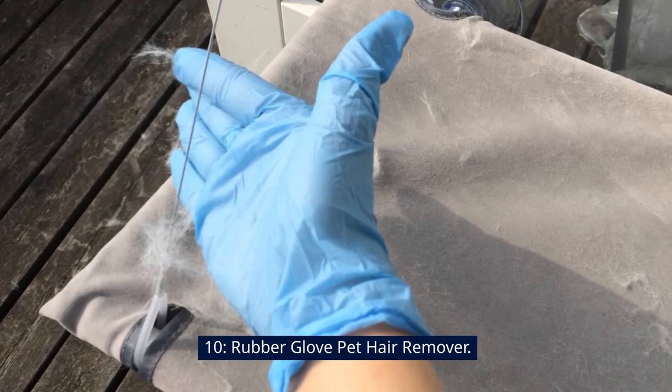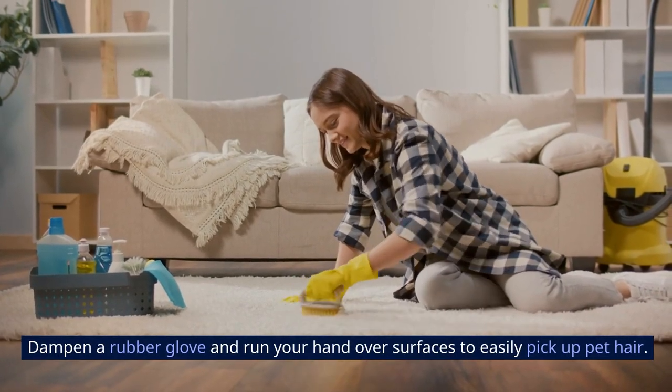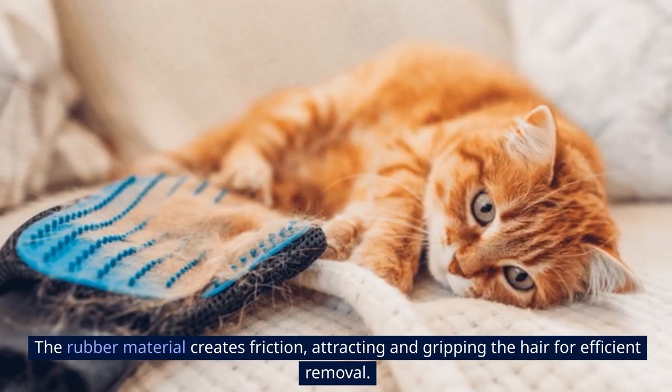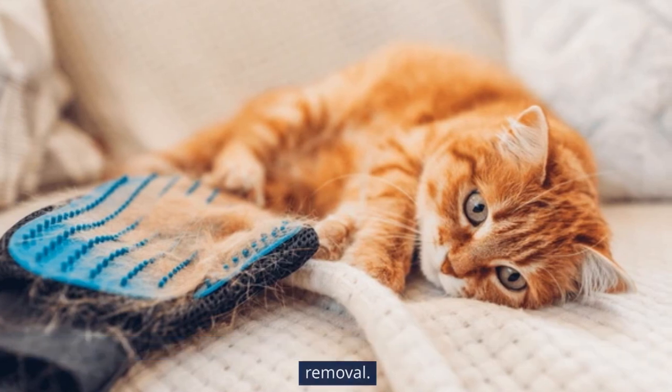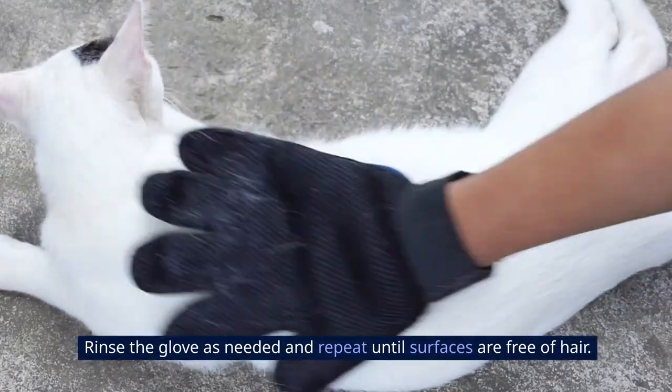10. Rubber Glove Pet Hair Remover. Dampen a rubber glove and run your hand over surfaces to easily pick up pet hair. The rubber material creates friction, attracting and gripping the hair for efficient removal. Rinse the glove as needed and repeat until surfaces are free of hair.